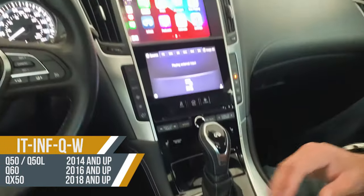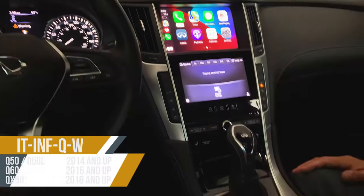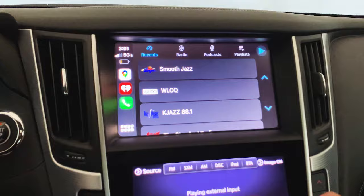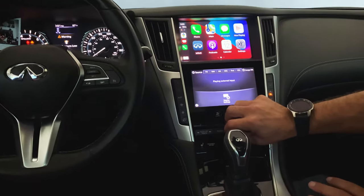Your CarPlay comes up. Now you have a couple different ways to control the system: you can control it from the jog wheel on the console, or you can control it directly from the touchscreen. So this works both ways — touchscreen control and knob control. That's the new Infiniti CarPlay kit.